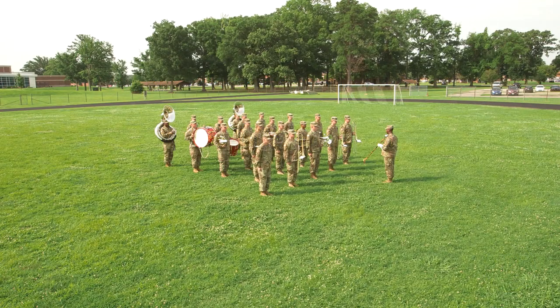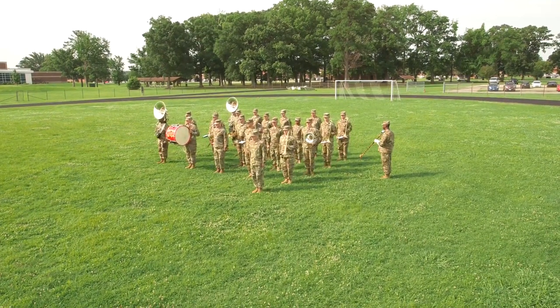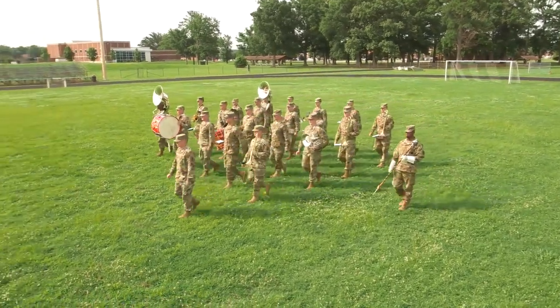Once the commander of troops directs the formation to pass in review, the drum major commands automatic sequence, right pace, forward march. The band marches to a position that enables it to move straight forward onto the line of march without turning.